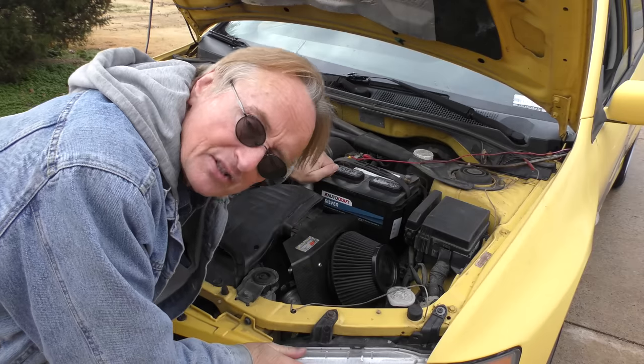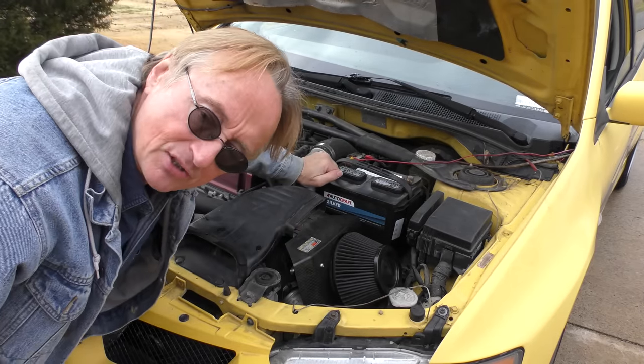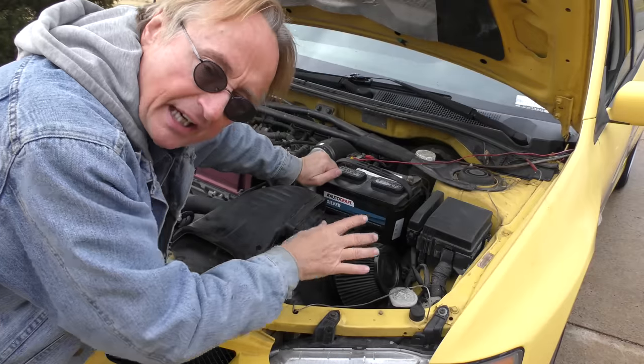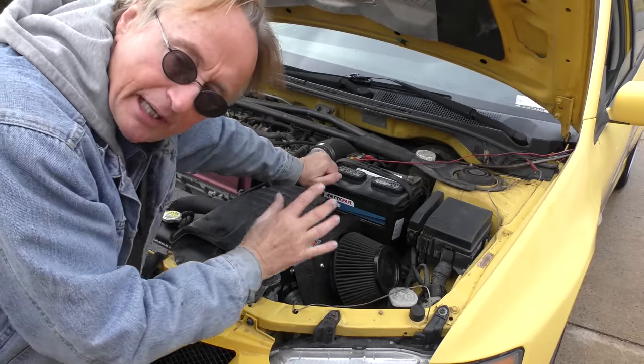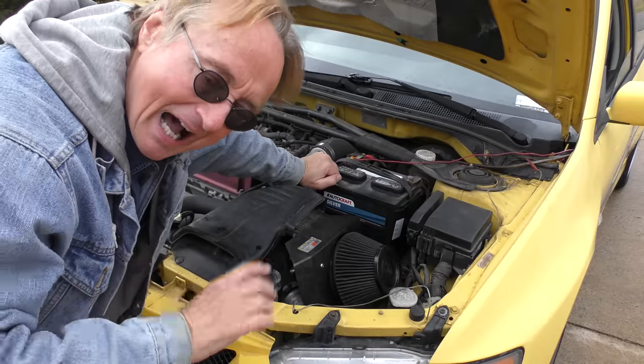I saw the same exact thing on one of these a few years ago — it had a similar aftermarket cold air intake. But that owner wasn't foolish; he had kept all the old parts. So I took off all the cold air intake garbage, put on the factory plastic air box with the factory airflow sensor, hooked it up the way it was supposed to be, and it ran like a clock.